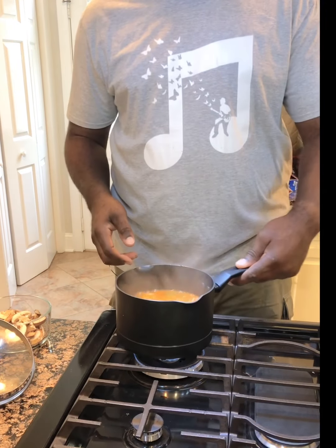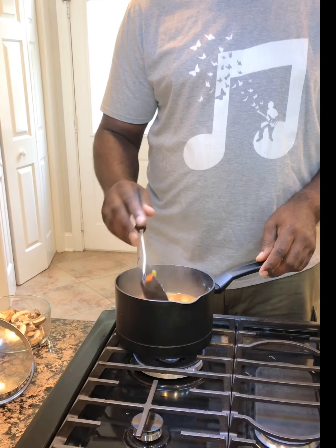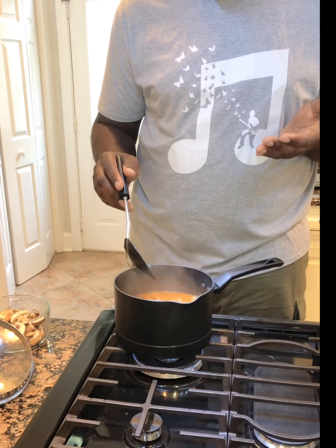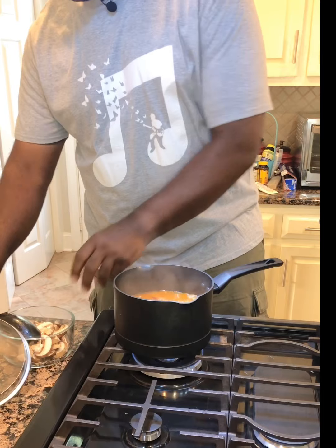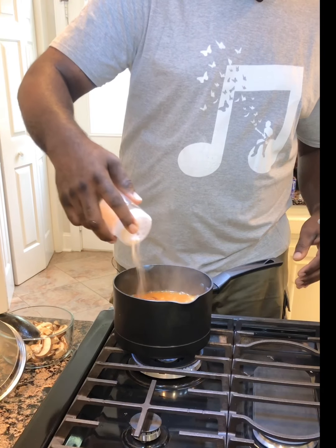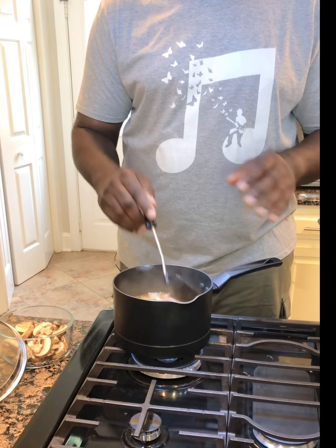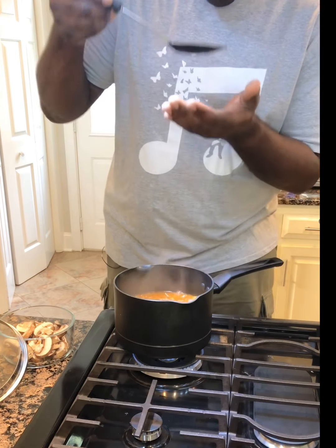Before we start talking too much, let's see what it tastes like — this is the sauce that we're going to put in our kale. Wow, this is good. I'm just going to put a little bit more salt, but you can salt it as much as you want. It may be perfect for some, and those who have to watch their salt intake can adjust accordingly. But overall, with what we put in it, it's delicious.